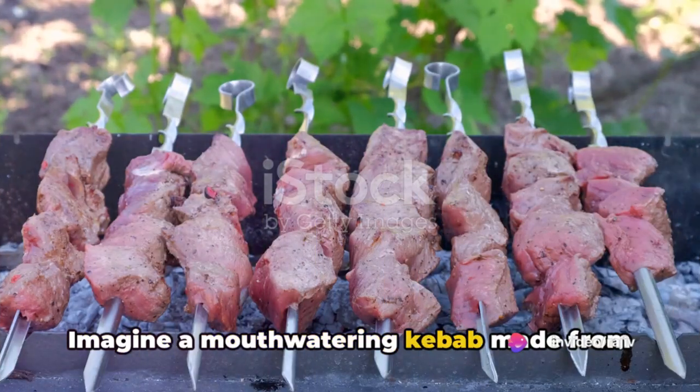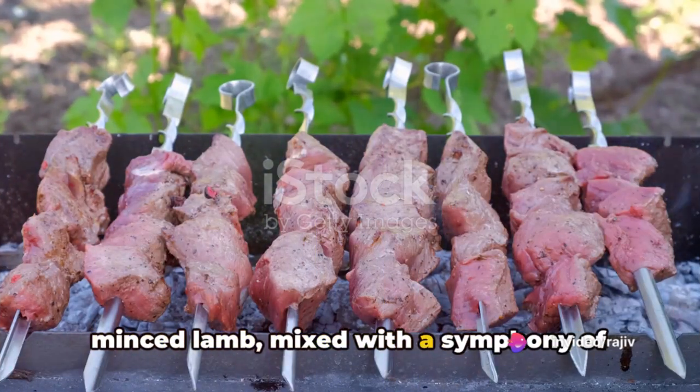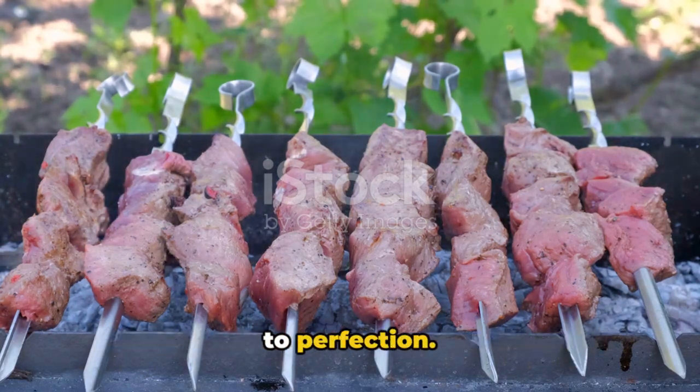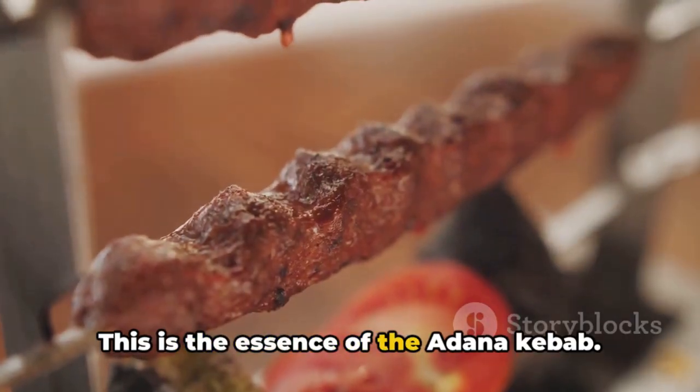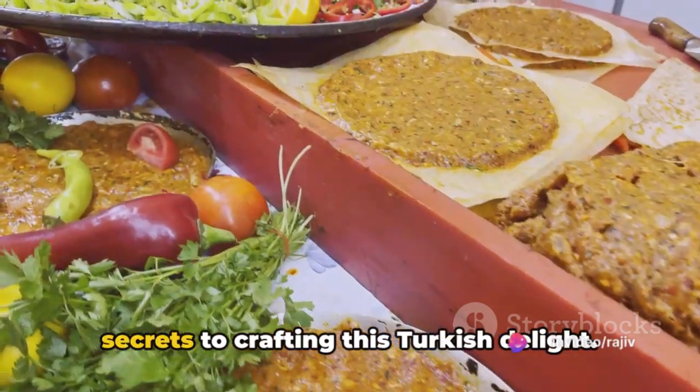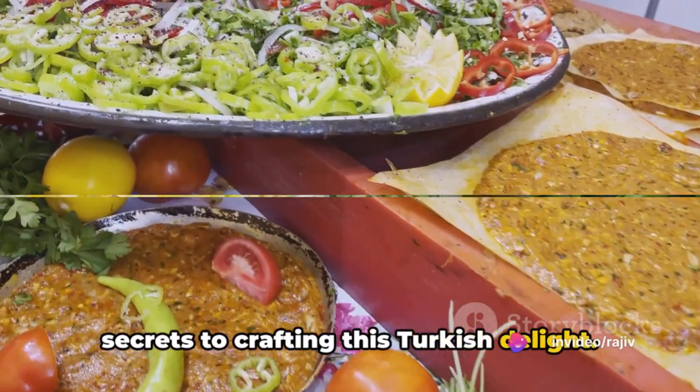Imagine a mouth-watering kebab made from minced lamb, mixed with a symphony of spices, shaped onto skewers, and grilled to perfection. This is the essence of the Adana kebab. And today, we'll be unravelling the secrets to crafting this Turkish delight.